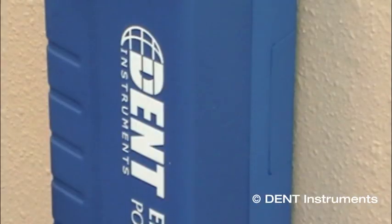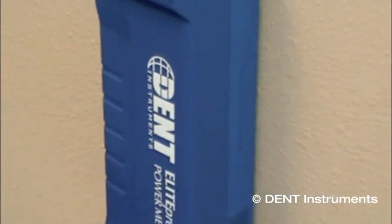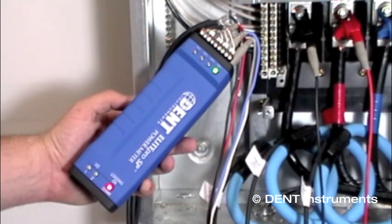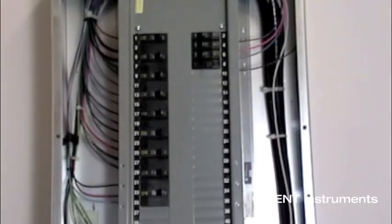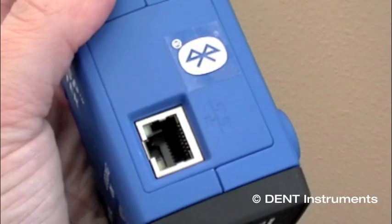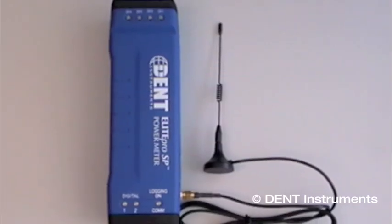That's when one of several Elite Pro SP remote communication options become necessary. There are three new remote communications methods available on the Elite Pro SP: standard Ethernet port, Bluetooth wireless technology, and Wi-Fi.